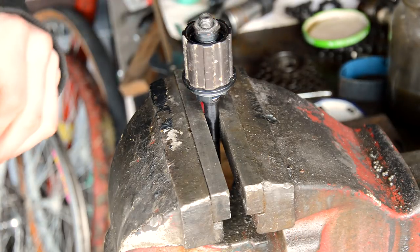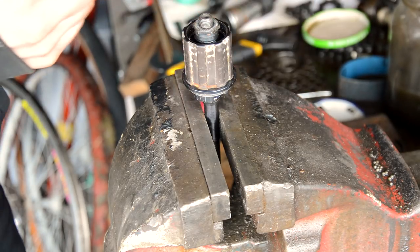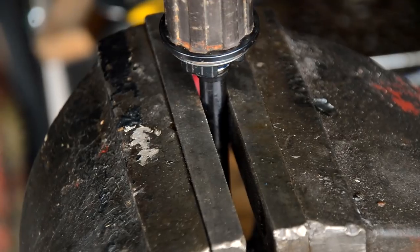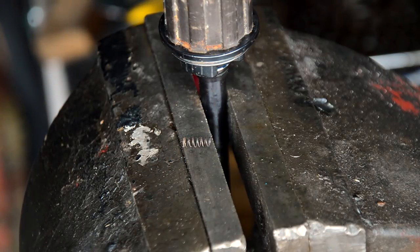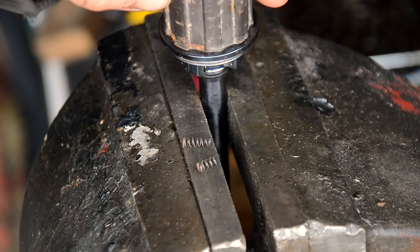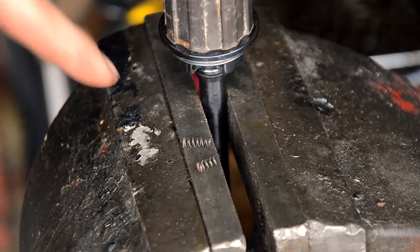That'll hold it in place — one side serviced. What I've got to do actually is replace these springs from the pawls. Unfortunately this is the full size of two of them that came out, so there's a bit of a difference there. It seems they have just worn and broken, so I'm going to try and find some replacements because I don't want the performance of the pawls to be affected.